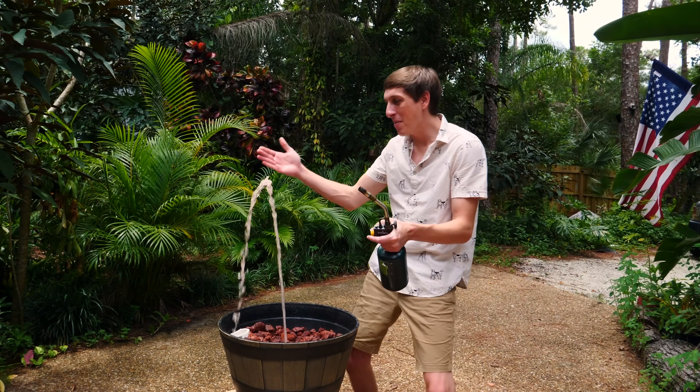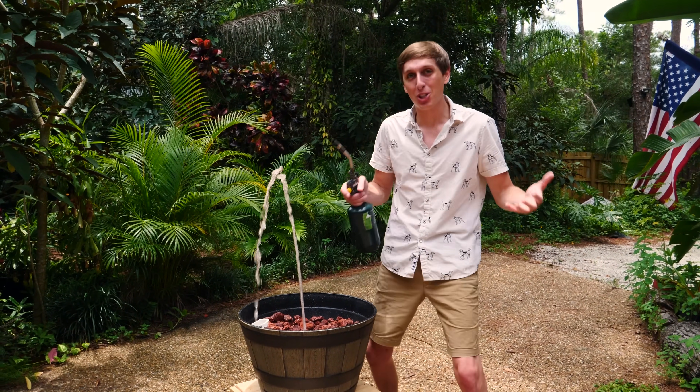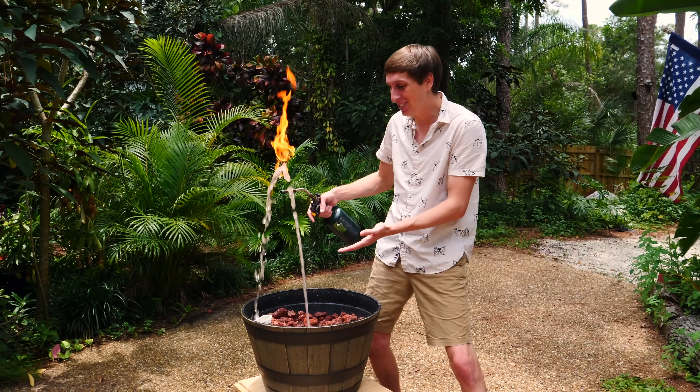Hey guys, Backyard Scientist here, and today we are making this very cool water fountain. But it's not quite a Backyard Scientist video if something doesn't get set on fire, right? I can change that. Check it out — it's a fire fountain.